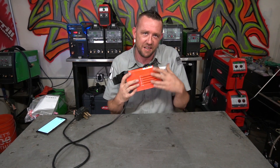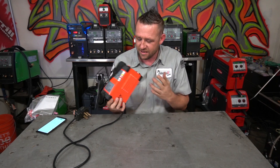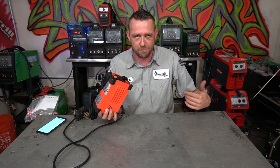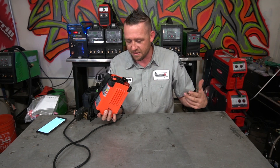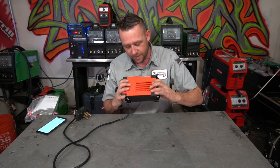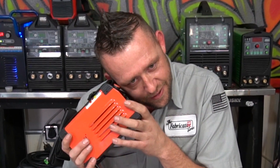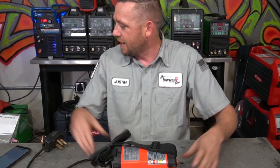Isn't that seriously like the cutest, most adorable little tiny welder you've ever seen? I know this is supposed to be a macho career and I'm supposed to be scratching my butt, burping and farting all day long, cussing up a storm. But come on, man — when somebody puts one of these in your hand, wouldn't you just be like, oh my god? Awkward moment, I know. All right, check this out.